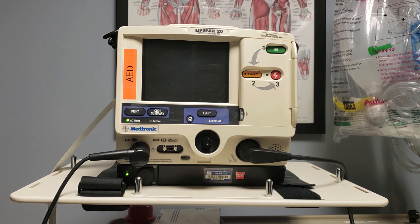Just like we learned in BLS, if you find the patient down, one of your first concerns is going to be high quality CPR. So while you're doing compressions and you've called out to that first person, 'Bring me the crash cart and the AED,' this is what's going to arrive — your LifePak 20.